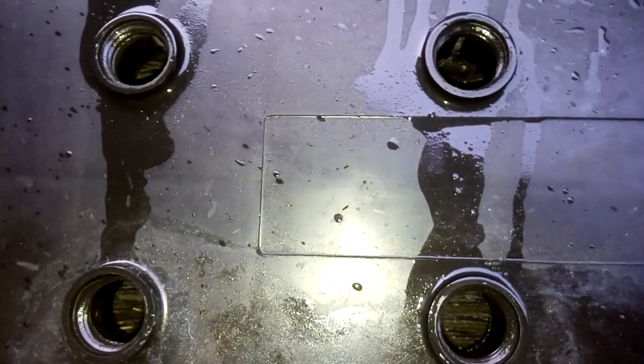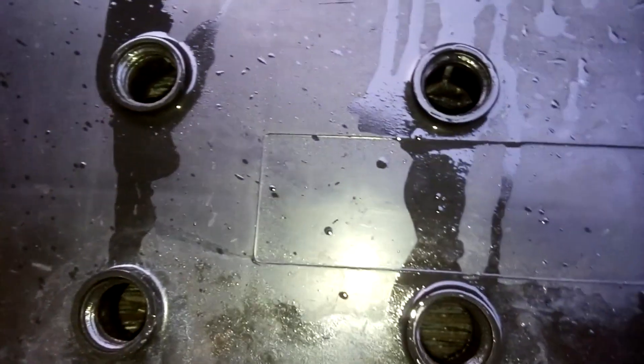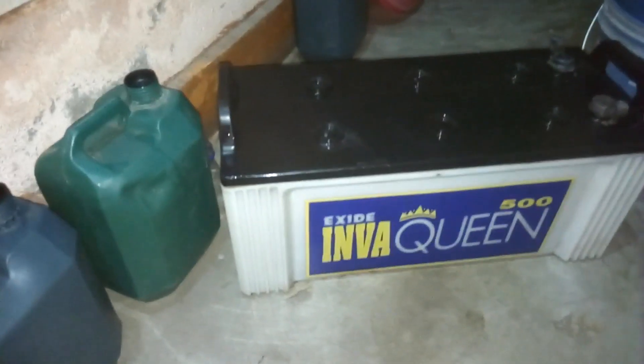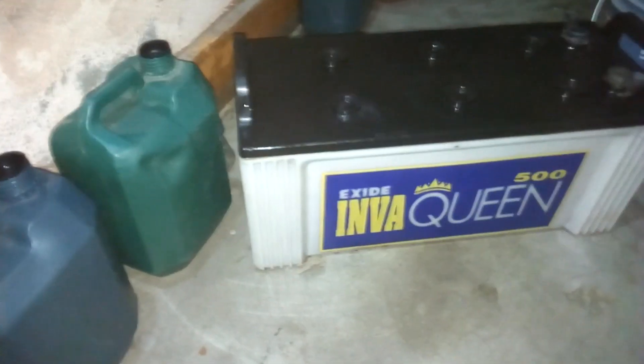I'm going to clean it with water again and then pour in the alum water mix. These are the alum stones in water — it's going to dissolve but it's going to take some time. All the cleaning is done and now I'm going to fill this battery with the alum water mix.